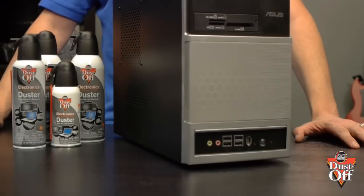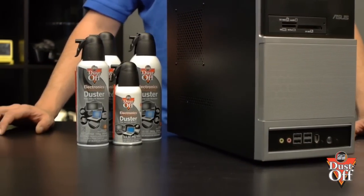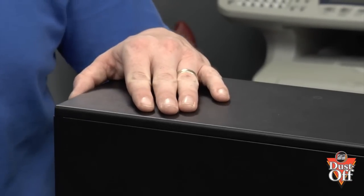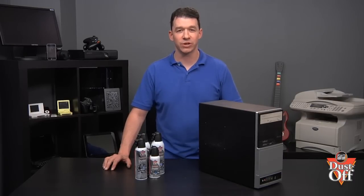To properly remove the dust from inside of the computer, we will be using a dust-off duster. It is a good idea to safely ground a person working on very sensitive electronic equipment. Prior to beginning, touch the outside of the computer case to prevent electrostatic discharge, which can cause damage to many of the chips and circuits on the motherboard.